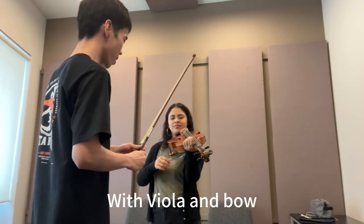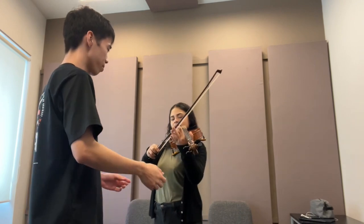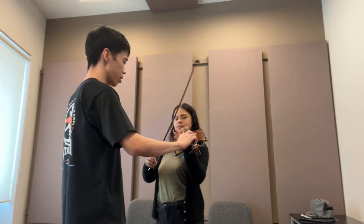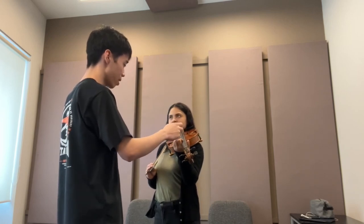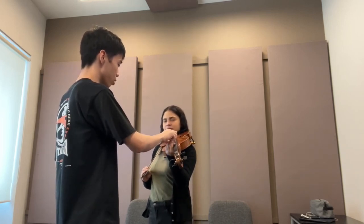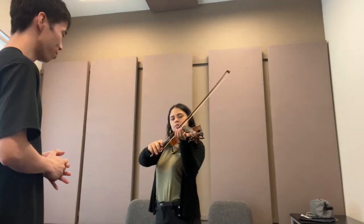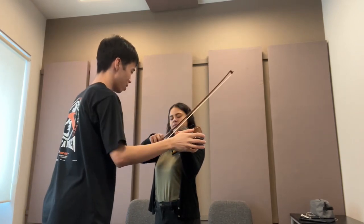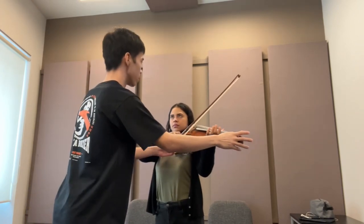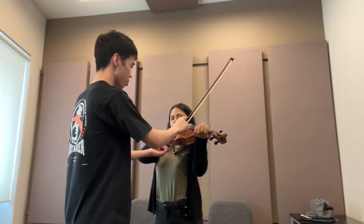Play the open string - the first string. On the viola, every string: the first string is A, the second string is D, the third string is G, and the fourth string is C. When you put your bow on the string, remember this bow road.